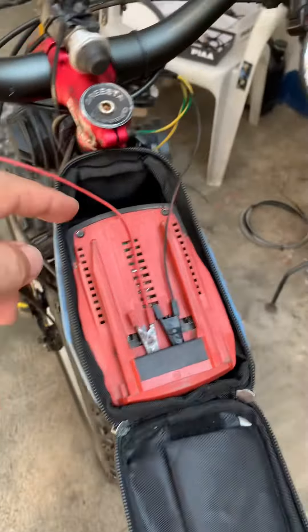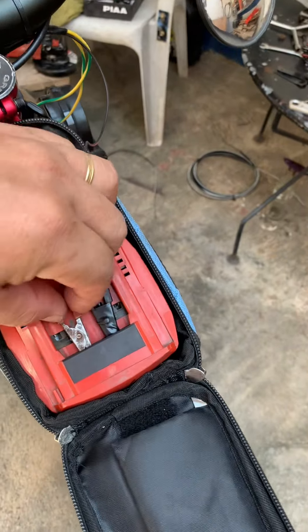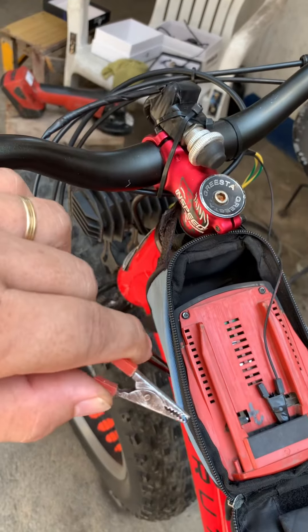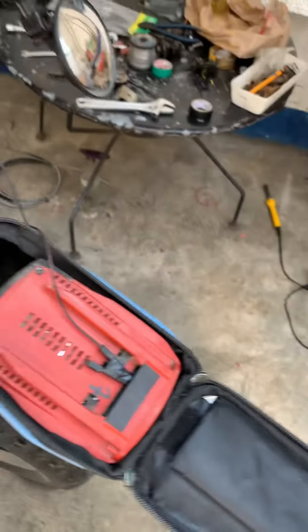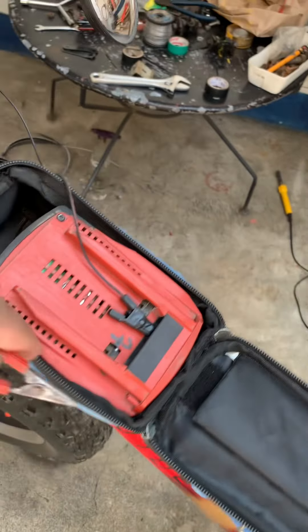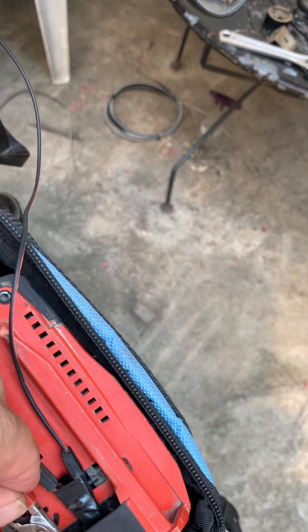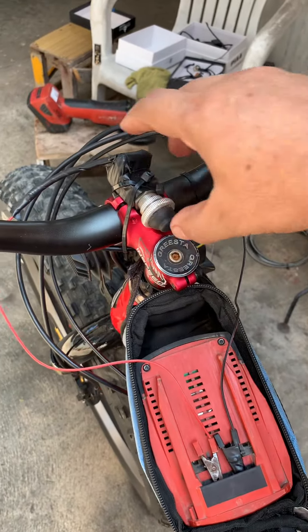So all you need is just a battery pack and tiny alligator clips. You just need to find the positive and the negative connection of this battery pack, and then just clip it right there. And you need to have your own switch.